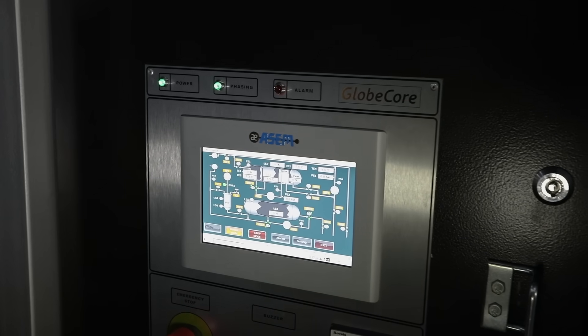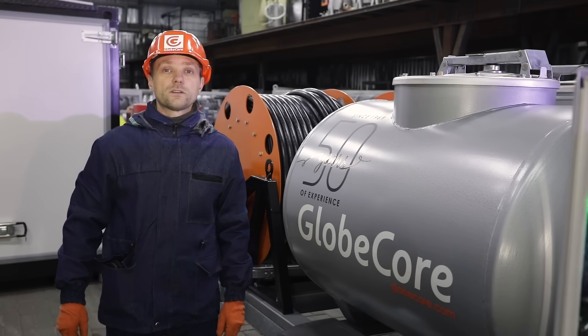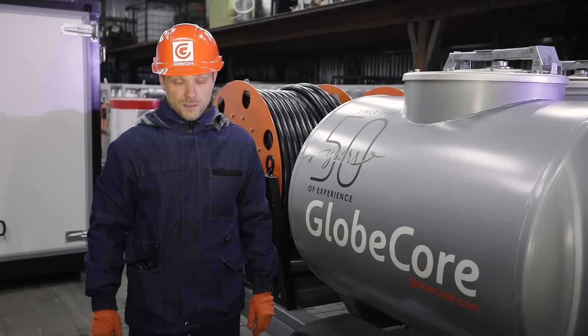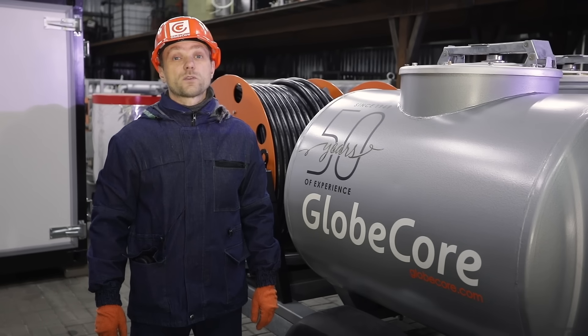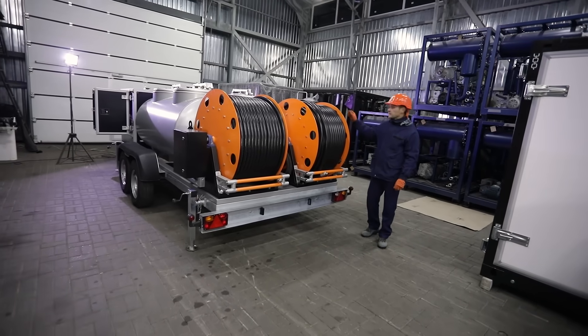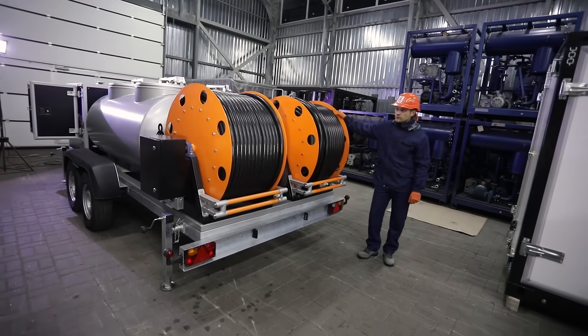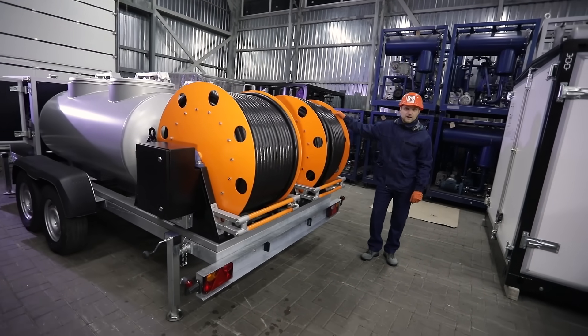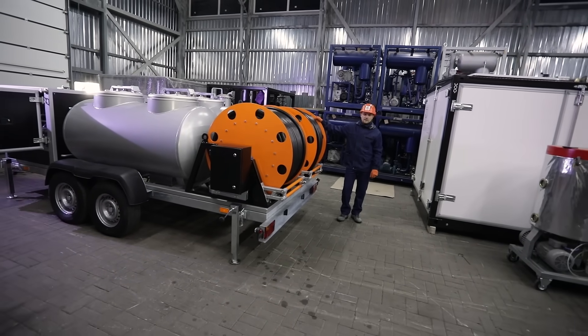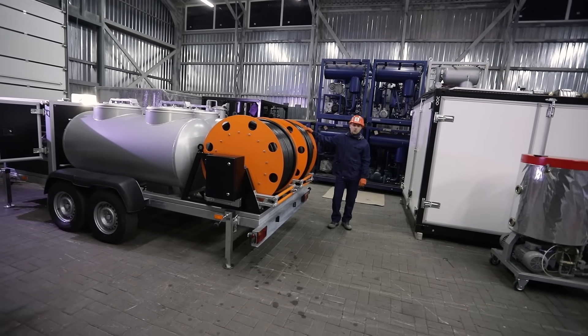Applying GlobeCore technology allows reducing the gearbox oil change duration two to four times, thereby decreasing the downtime of wind turbines and the associated loss of money. In what other fields of human activity can units of this type be needed? Please leave your opinion in the comments. More information can be found at www.globecore.com.